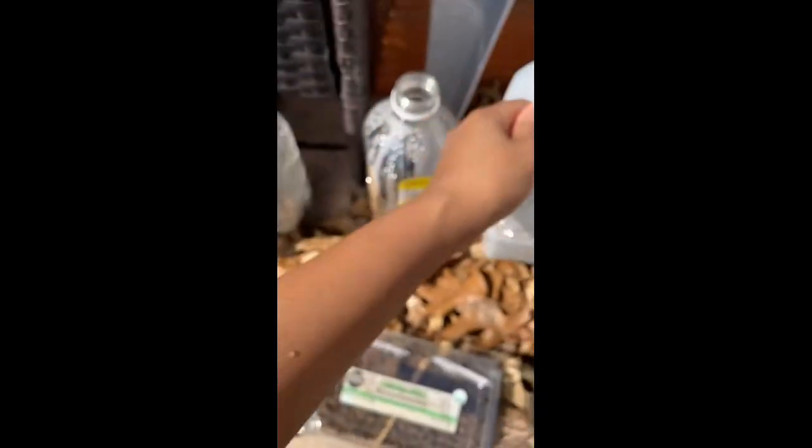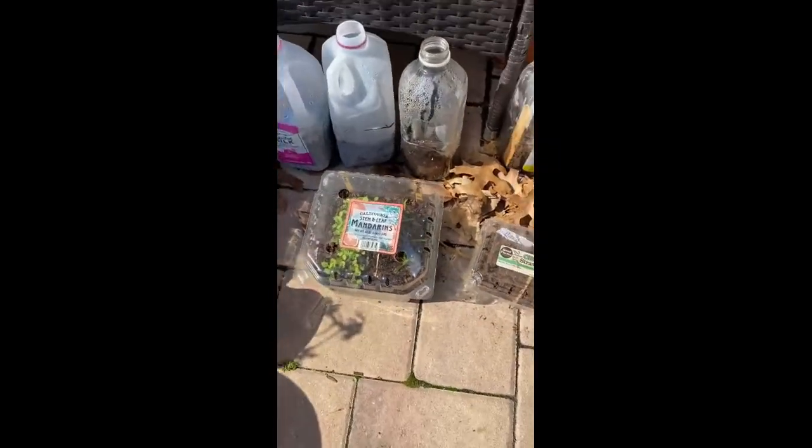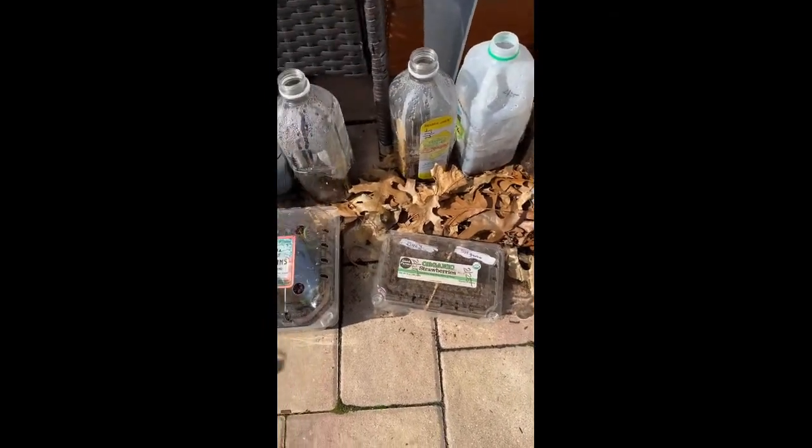And here is cilantro — look at that! And then this last one is celery, which will probably take forever and a day to sprout, because the ones inside did the same thing. But how exciting — my winter sowing efforts worked!